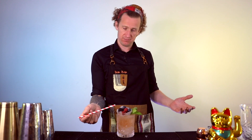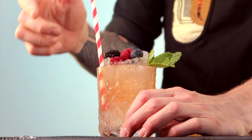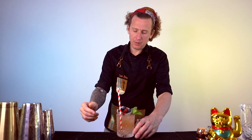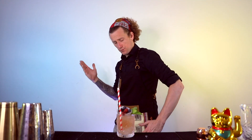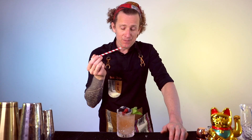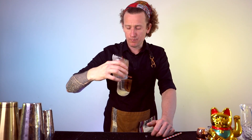Of course, with this ice sphere — semicircle, whatever you want to call it — it's going to melt and add more dilution. I'm going to use a straw because I just don't want to mess it up. Mmm. This is why it's a classic, because it's just too freaking good. That is absolutely delicious.